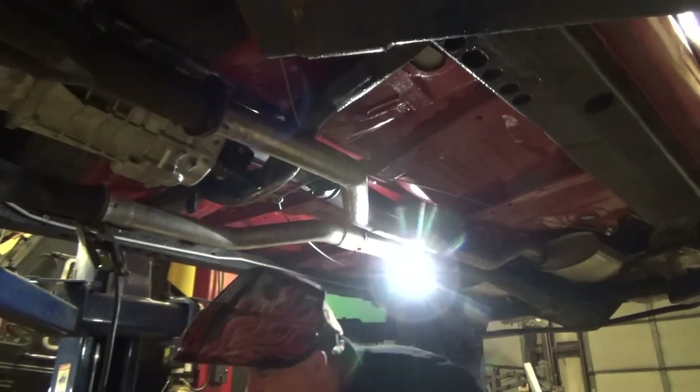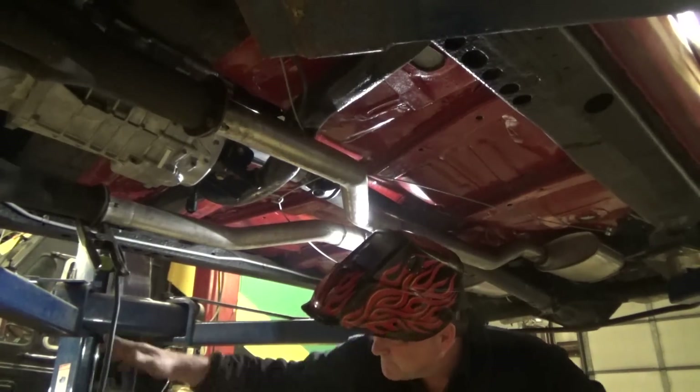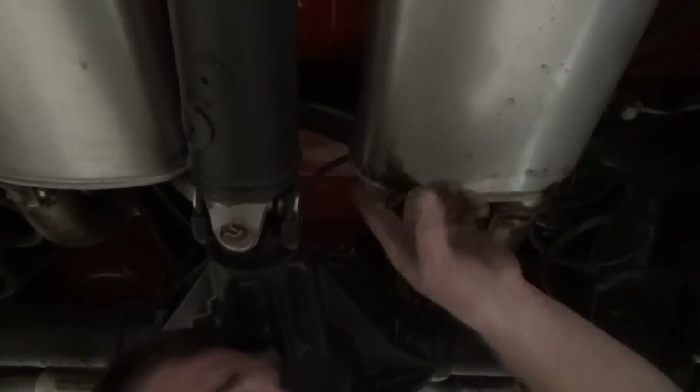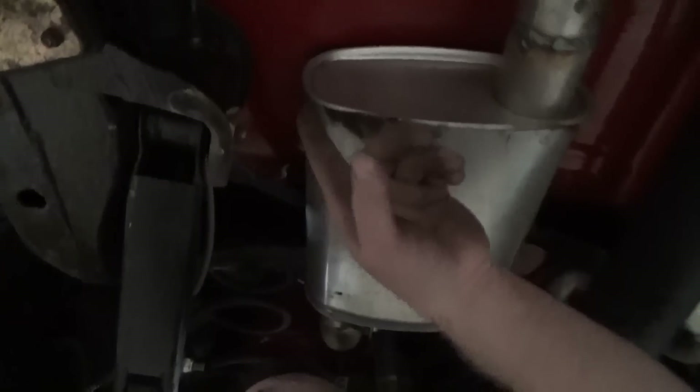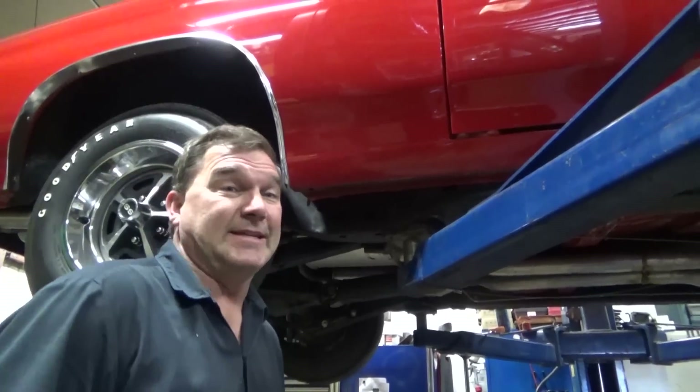Welds look like I have Tourette's — carbon all over these pipes. These mufflers are leaking through the seams right there, right there, right there. Not a great muffler. Maybe we'll upgrade that later with something from Pipes. I like the way they sound though.